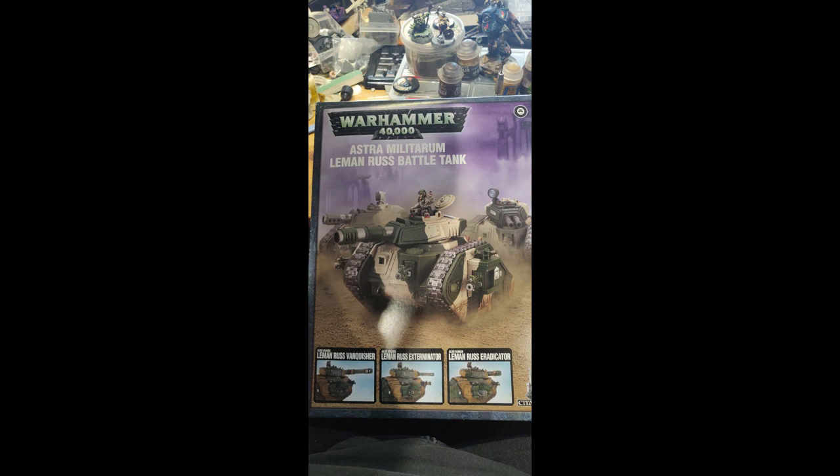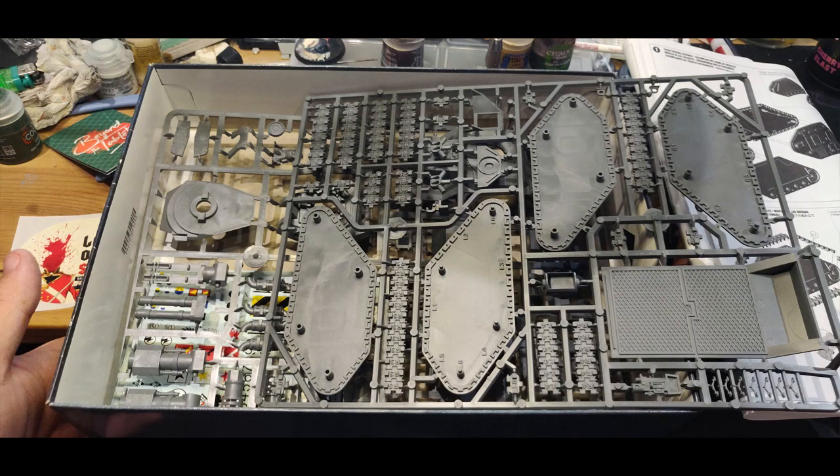It's been a while since I've built a Leman Russ, and looking at these sprues, this is a radically different kit to the one I built when I had a Cadian army. Fun fact: my first Cadian army wore black and green with that jagged Cadian camo pattern on their armour. Their fluff was that they came from a forest world and were really good at stealth — I'd never read the Gaunt's Ghosts books at that point, I was still at boarding school.